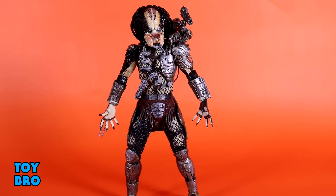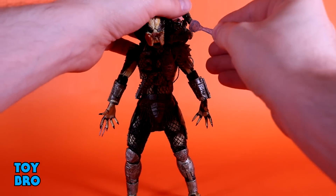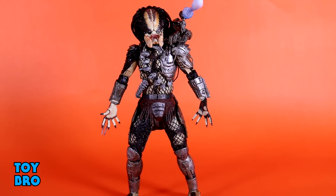The plasma caster is technically an accessory worth mentioning again, and we get something frankly one of the coolest accessories included: a blast effect. You pop it into the little hole at the end and you've got a plasma blast coming out — really well done, not too big, not too small. This particular plasma caster is a bit more stiff, so it doesn't fall over, stands really well, and holds the effect up nicely.